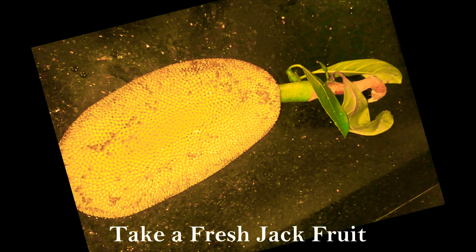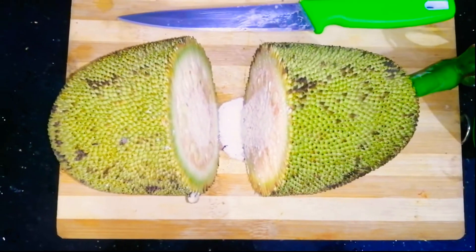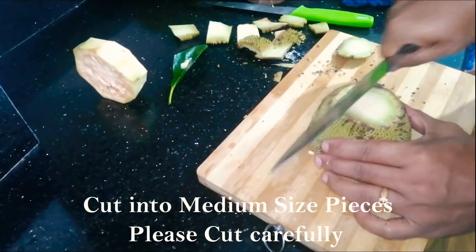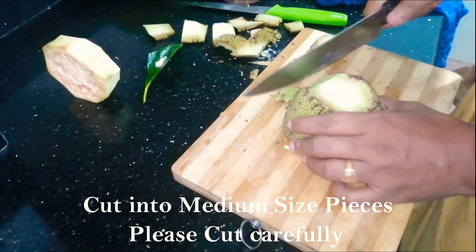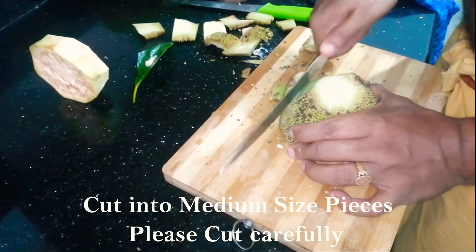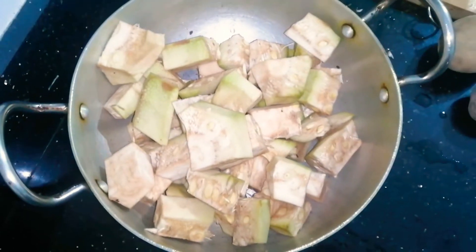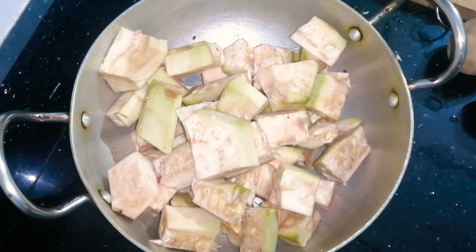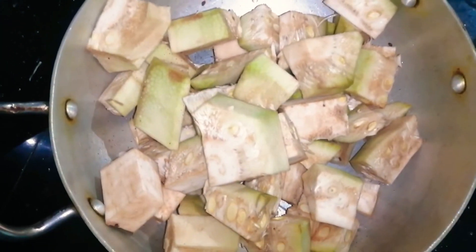We will have to take a big fruit and cut it. This is a very careful cut — the skin is very tough, so be careful when you are cutting. After cutting, put oil in your hand, then put it aside and place it in the freezer.